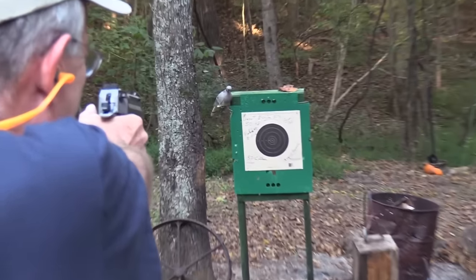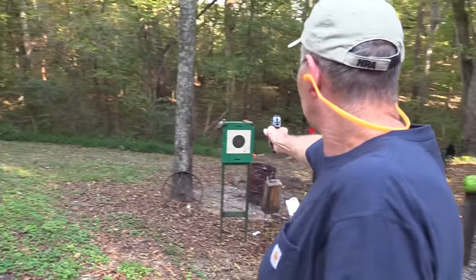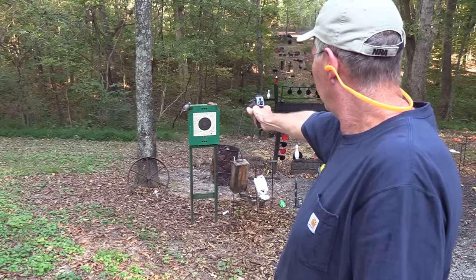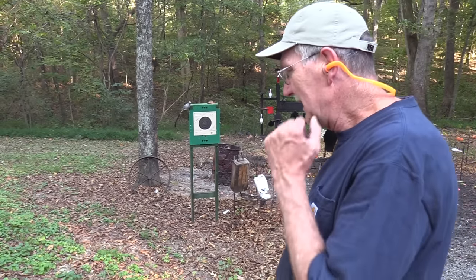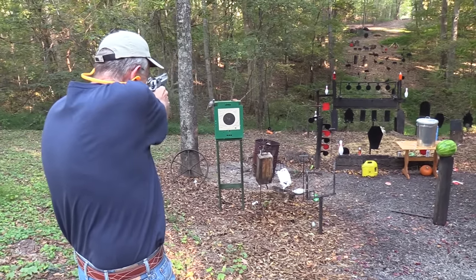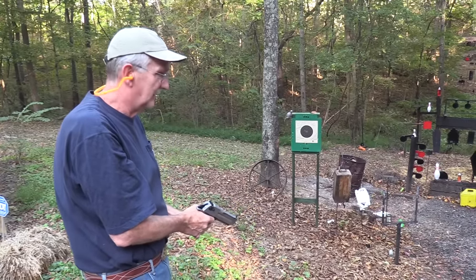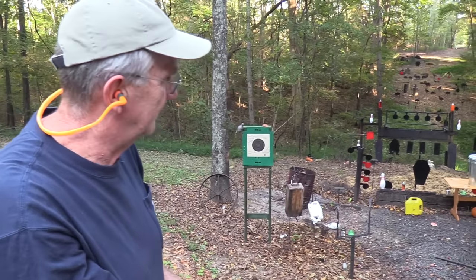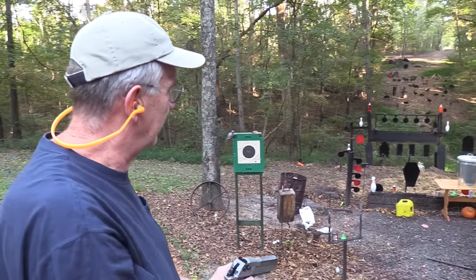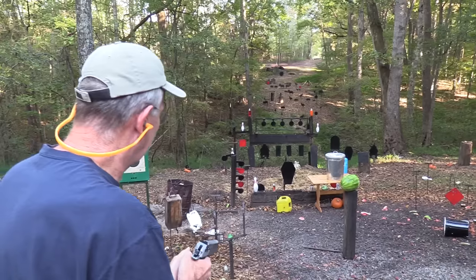Some concussion on that one. Let me shoot this paper target — just going to put one round on it. Let's try it one-handed. Bullseye! I can't shoot the steel targets — the damage would be a real test for AR500 at this close range but I don't know if I'd trust it not to send some back at me and John.